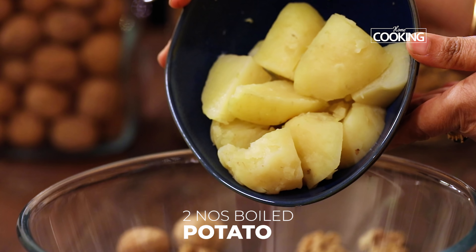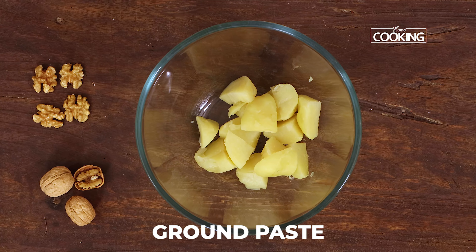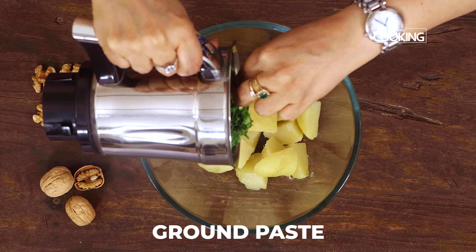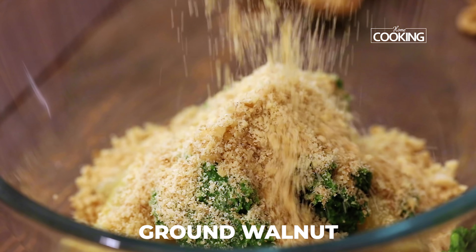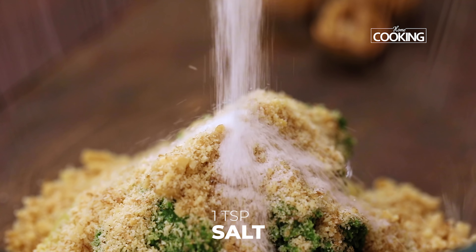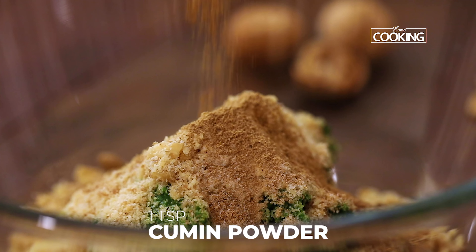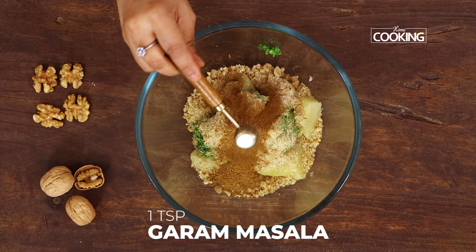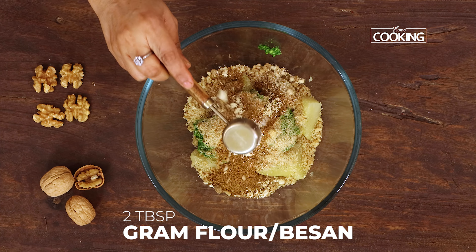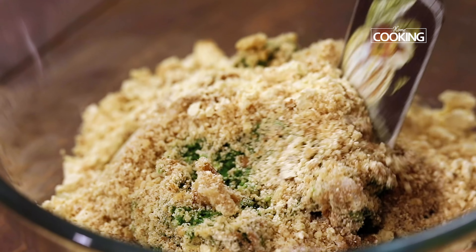To the bowl add 2 large potatoes that have been boiled, just cut them into pieces. Now transfer the ground paste. Add the coarsely powdered walnuts. To this I am going to add 1 tsp of salt, 1 tsp chaat masala powder, 1 tsp cumin powder, 1 tsp garam masala powder, 2 tbsp gram flour or besan. So just mix everything together.